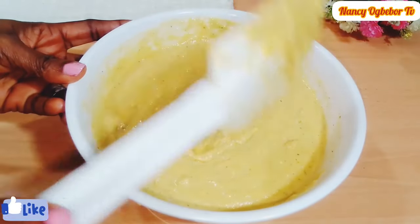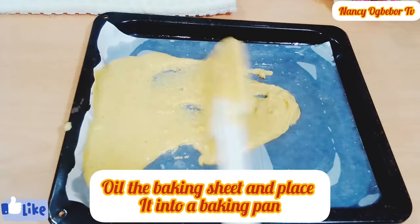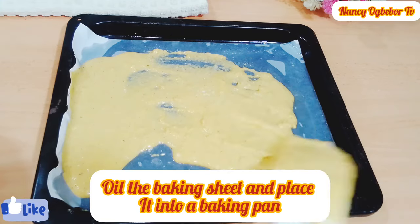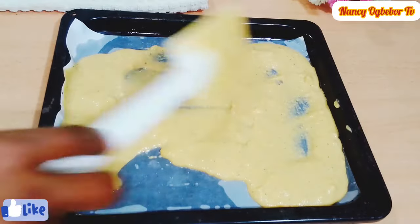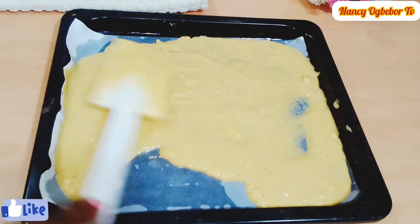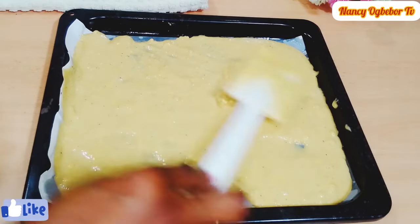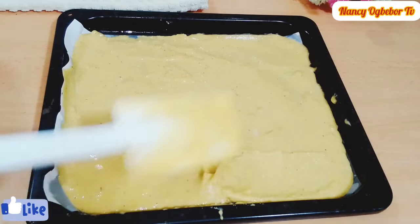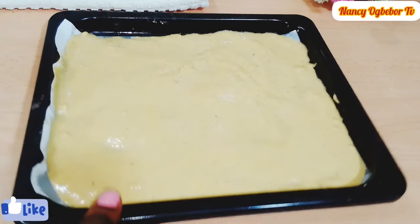Preheat your oven and line your baking tray with parchment paper. Pour the batter onto the prepared baking sheet and spread it as evenly as possible using your spatula. In case you don't have a baking sheet, you can oil your baking tray and that will also be fine. I added a little bit of oil on my baking sheet as well.